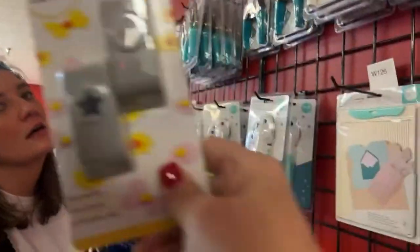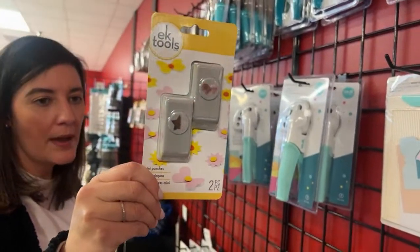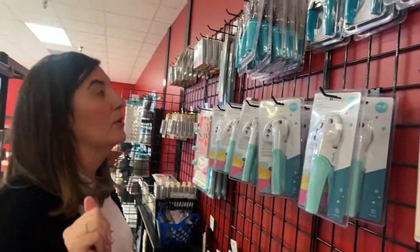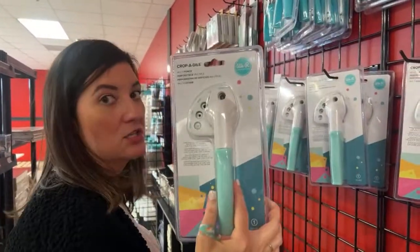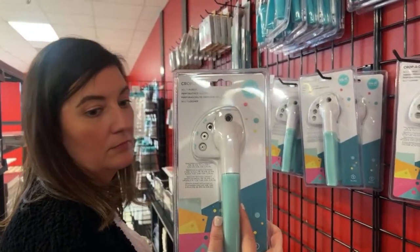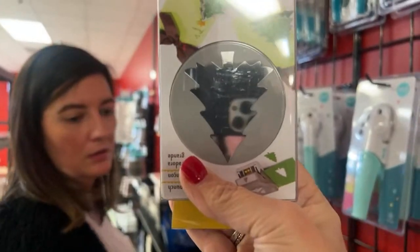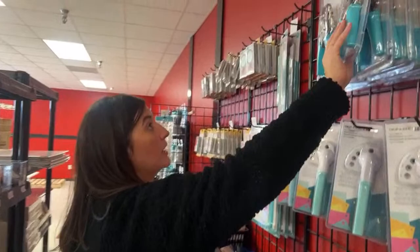We got something coming. Stars and hearts — two-pack heart and star. Butterfly. Cropodile. Nicole said the tree punches make a great gnome beard upside down. We have cropodiles, eyelet hole punch, handy dandy.